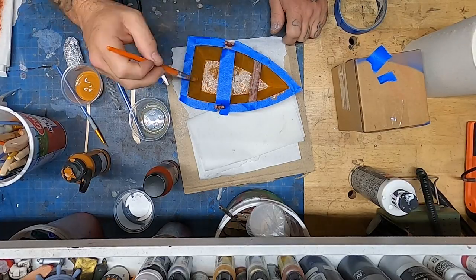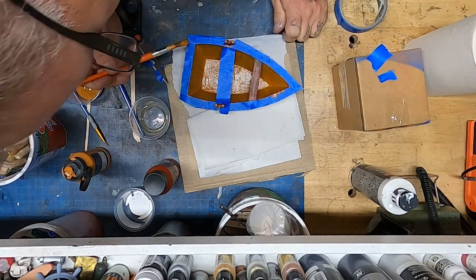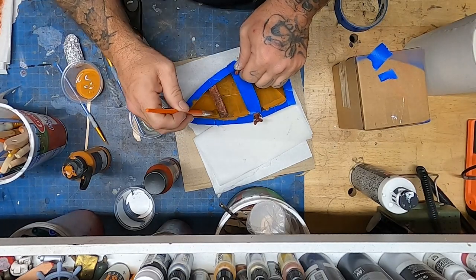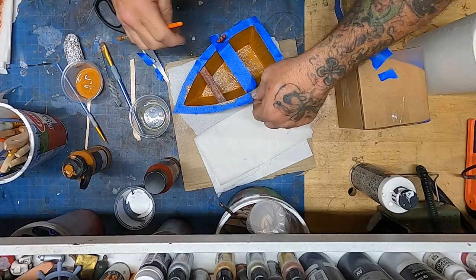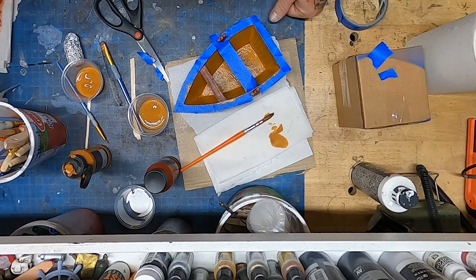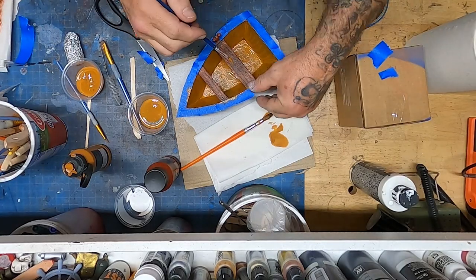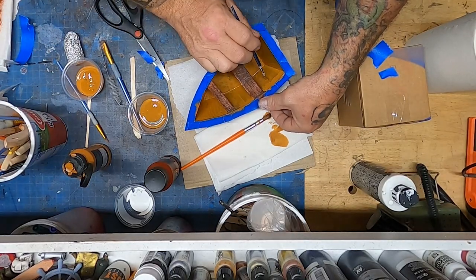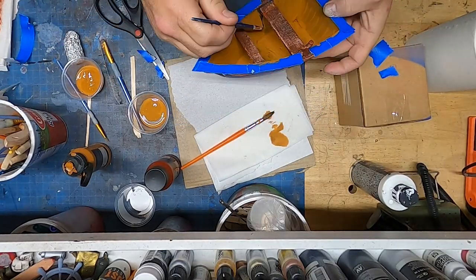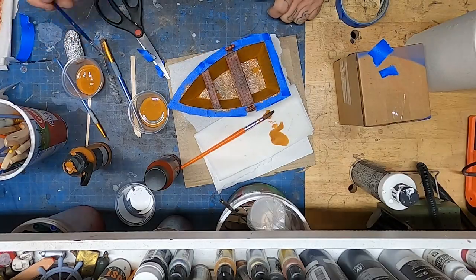Then I could have just masked that out and painted black over the seats — that would have been an easier approach. But I didn't think it through, so now I'm finding a workaround to get all the spots evenly coated. You can plan things but you don't always get it 100% right in the process. As long as the outcome is what you want, it doesn't matter as much how you get there.